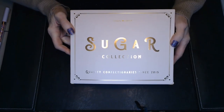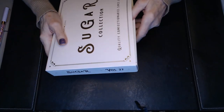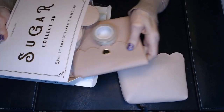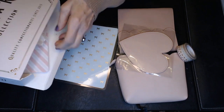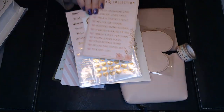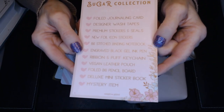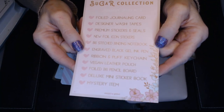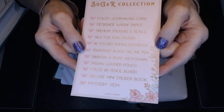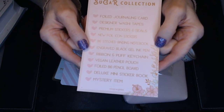This one is from Simply Gilded. This was the January kit called the Sugar Collection. I guess they have their kits numbered - this is volume 27. I get the monthly kit from them and then I get some extra washi kits. Because I'm so new to this, I don't even know what all these things are. But they give you this list of what's in the box: a foil journaling card, some design washi, premium stickers and seals, some foil icons, a binding notebook, an engraved black gel ink pen, a ribbon and puff keychain, a vegan leather pouch, a foil B6 pencil board - I don't know what that is - and a deluxe mini sticker book and a mystery item.